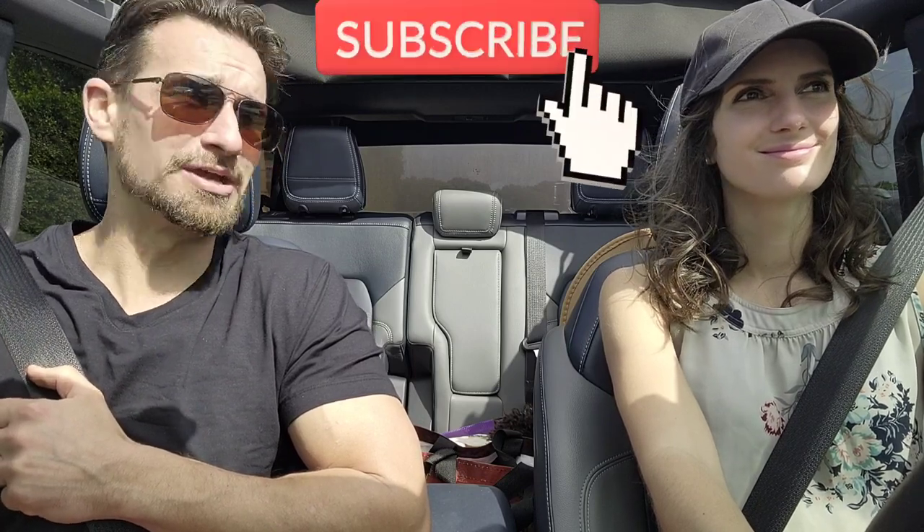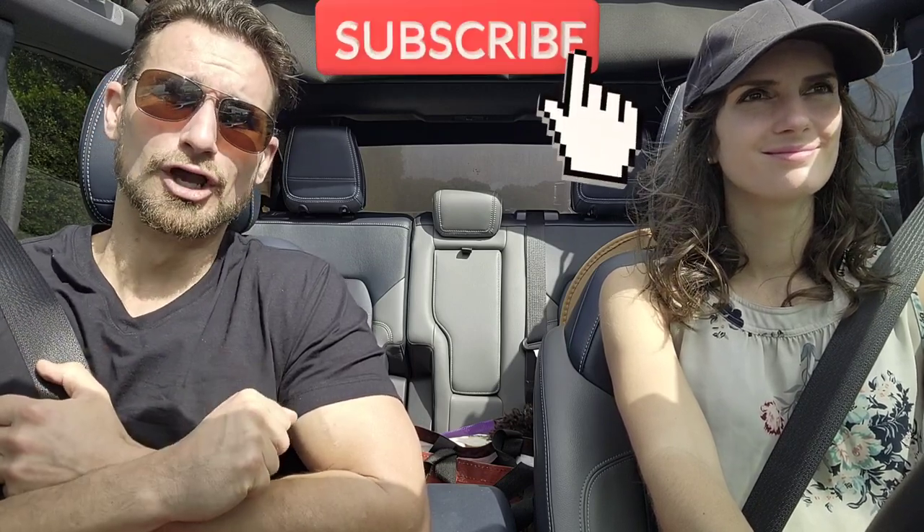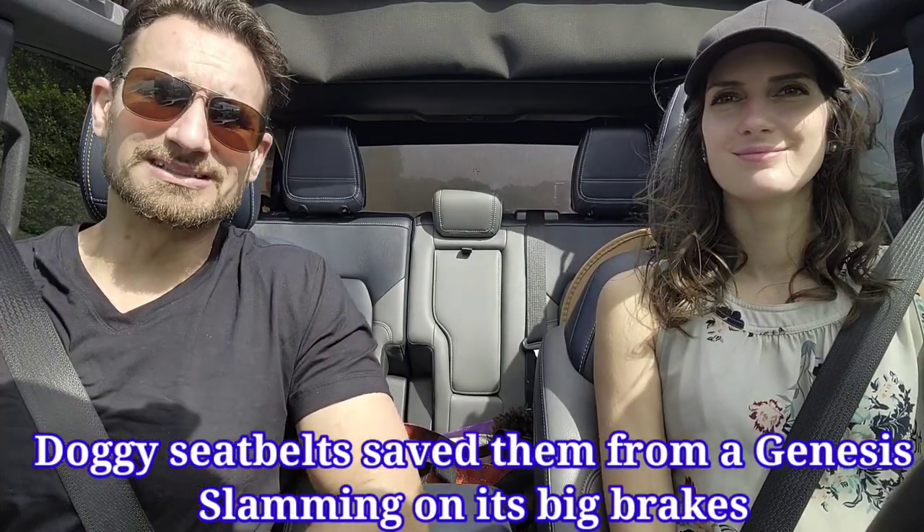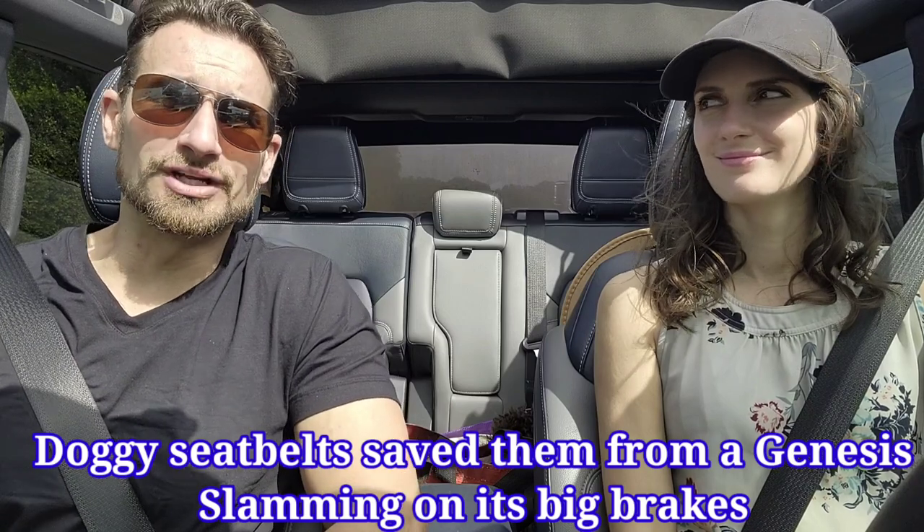I'm Johnny from Johnny's Car Care and Reviews. Please don't forget to hit that like, subscribe, and bell notification so you don't miss out on any information to help you with your vehicle purchasing decisions. We also want to save you thousands, so we have videos about the market. We've got Marie here with us, and of course the pups are in the back seat belted in, so they'll probably pop up once or twice during the video.